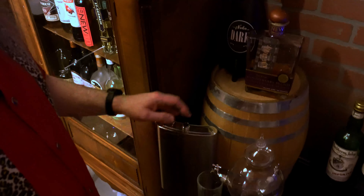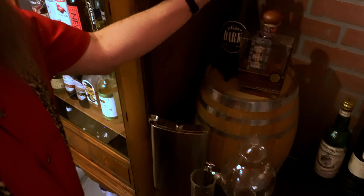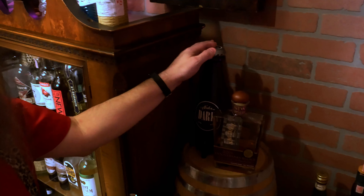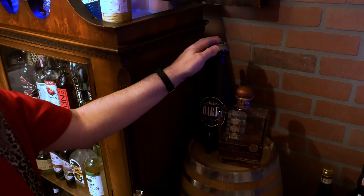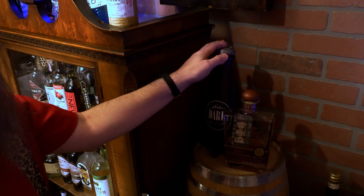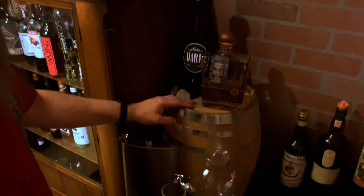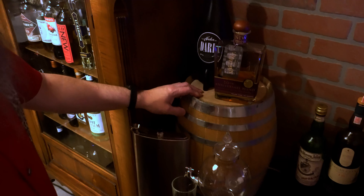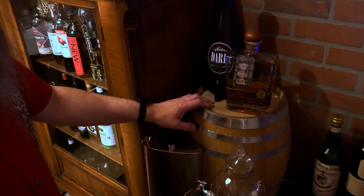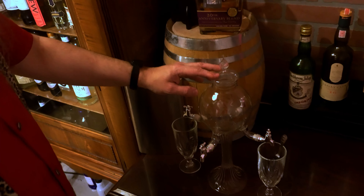Over here — the giant flask, also a Goodwill purchase. My bottle of Nuka Dark — this is sadly terrible. I will do a short video on how bad that really is. The barrel here — definitely not a Goodwill purchase. I use this in my home brewing; I'll barrel-age beers and ciders in this. And the absinthe fountain — this I've had probably going on close to 10 years.